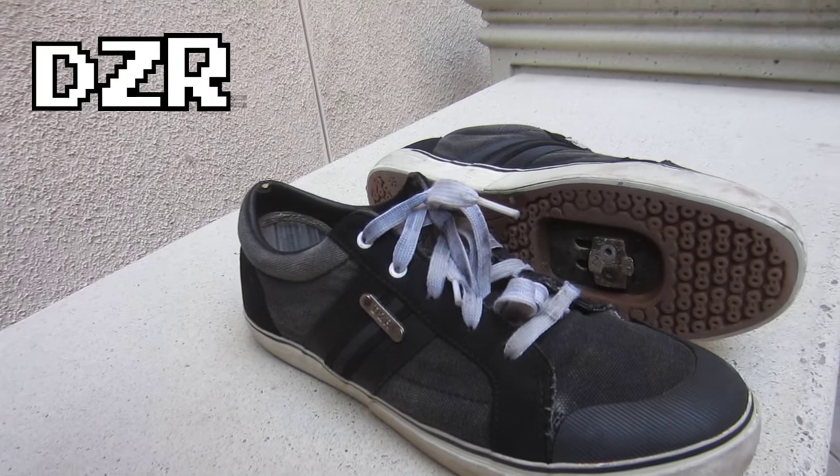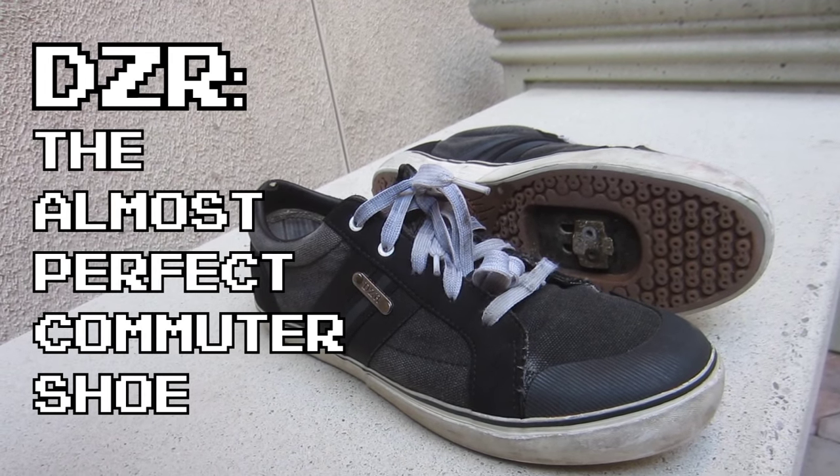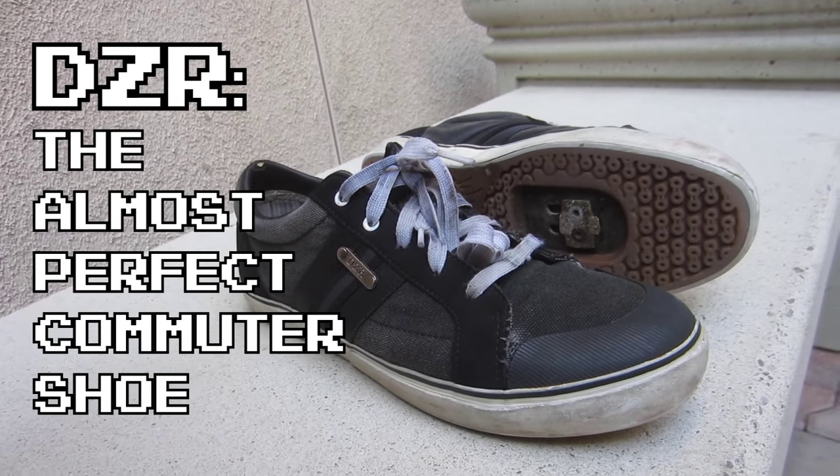While I do really like DZR shoes a whole lot, there is one glaring problem with them that is just unforgivable in my experience. Let's go over the pros and cons of DZR shoes. If you're looking for clipless shoes that'll be great for commuting, DZR shoes fill that role very nicely.